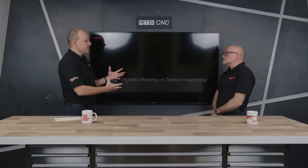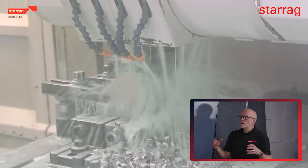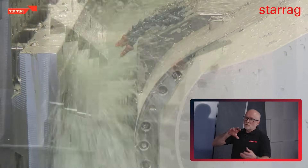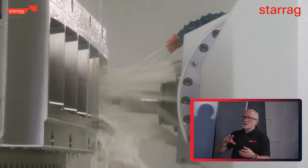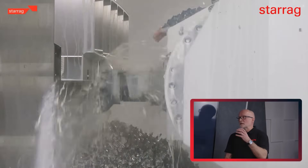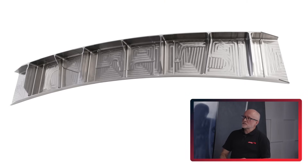And why would they make those parts out of titanium? It's all about the strength-to-weight ratio of titanium. These components tend to go into critical parts of the aircraft, maybe the interface between the landing gear and the wing, or where the wings are attached to the fuselage.